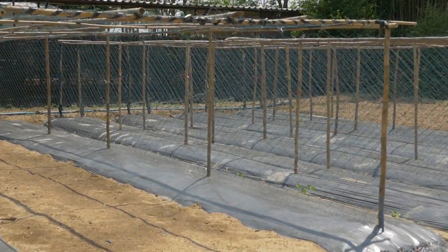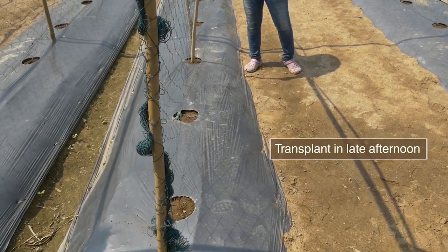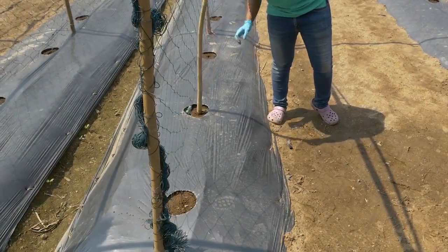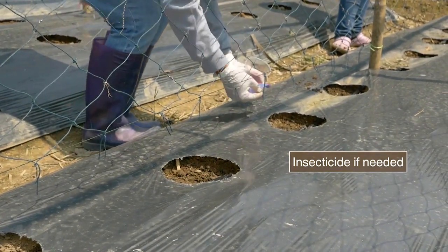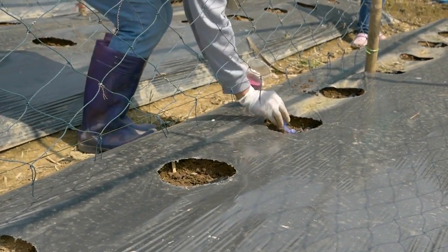The trellis should be in place before transplanting. Prepare holes to receive seedlings. Place insecticide in the holes if needed. Always use safe practices.